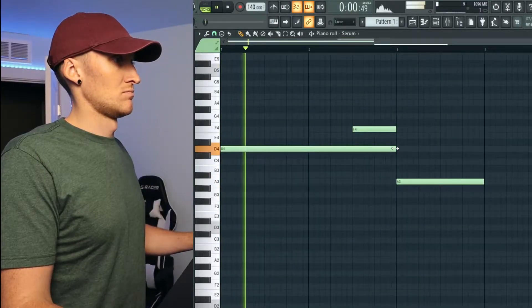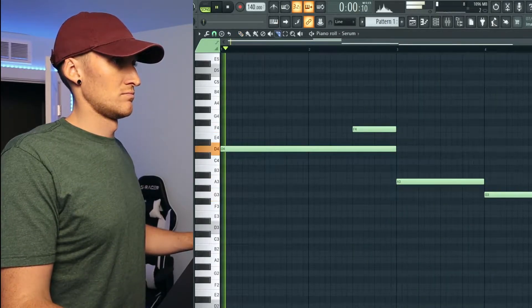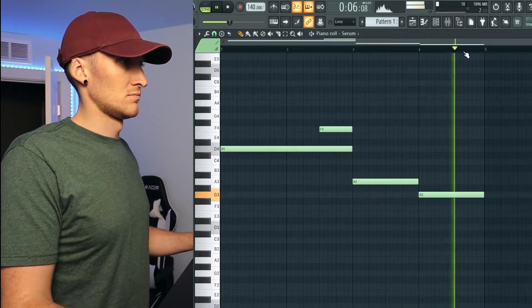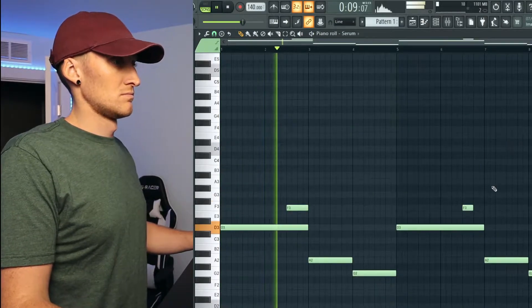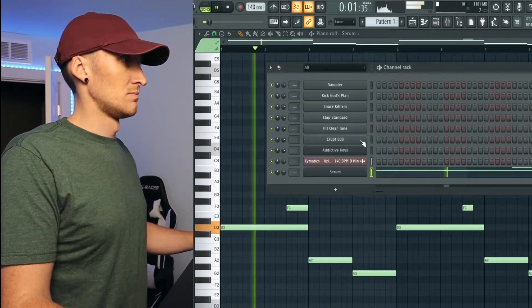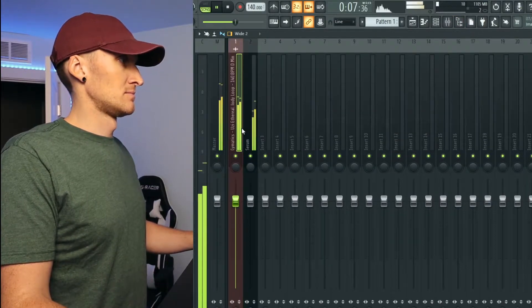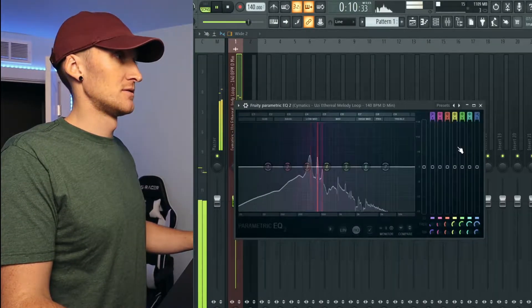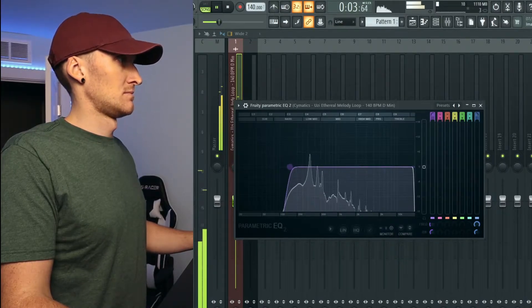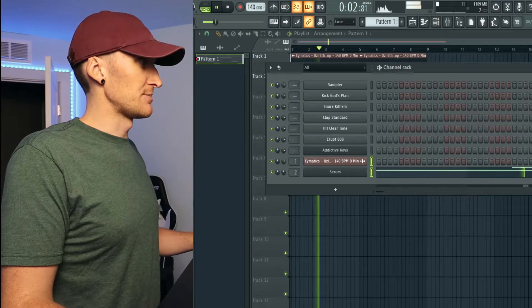Let's open up Serum. I'll cut out some of that low end on that so we can hear the bass a little better. Just gonna get a clap down for now.